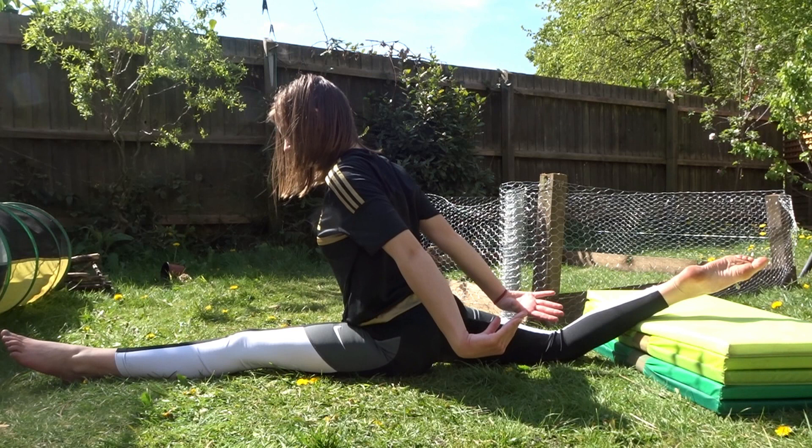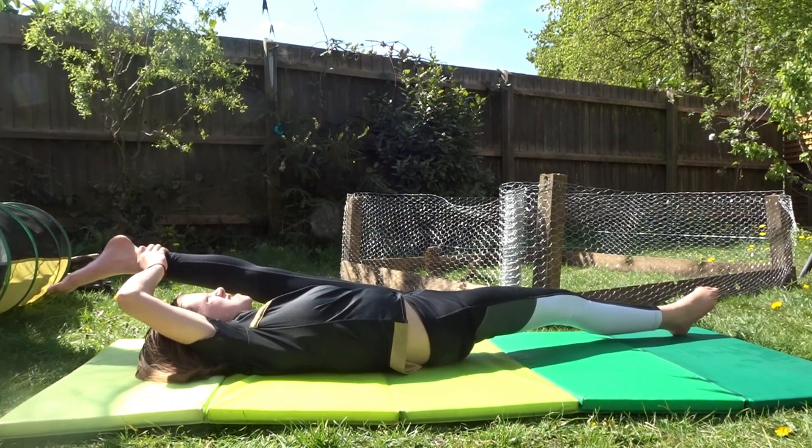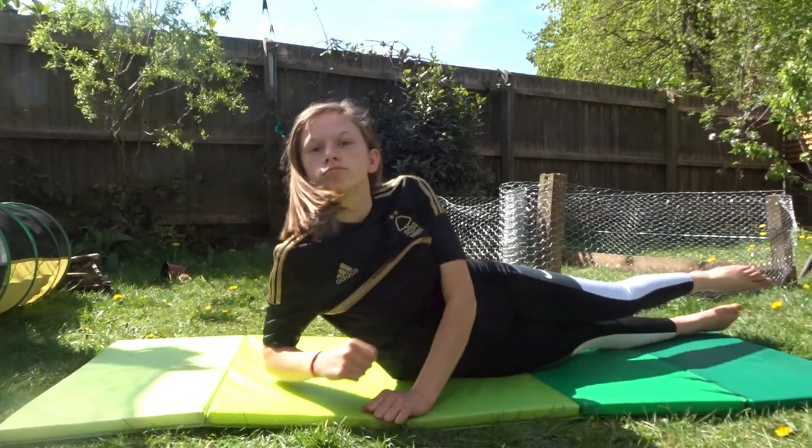This one you're better off to do at a wall so that your knee can be at a right angle. I don't know how that works.